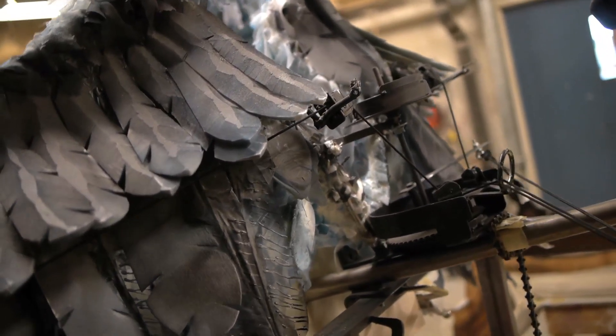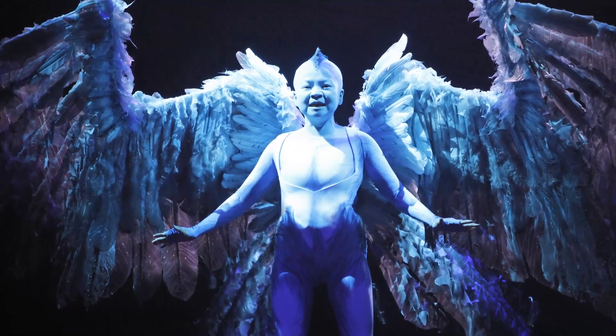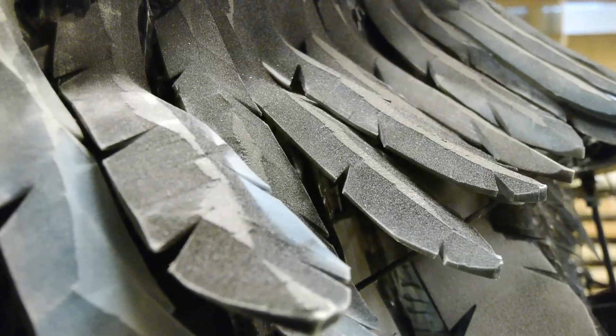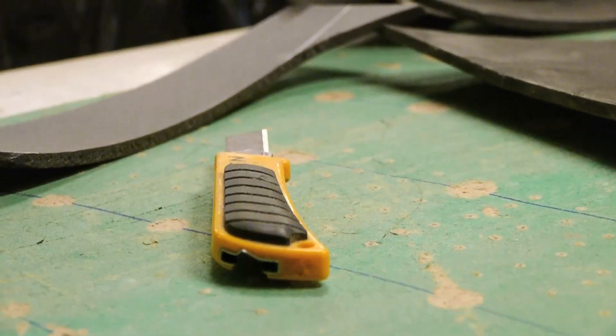These are mechanical wings that we're recycling from Tempest a couple of years ago. Made the feathers out of this fabric and this foam called Velare, and these were all carved with a razor knife.